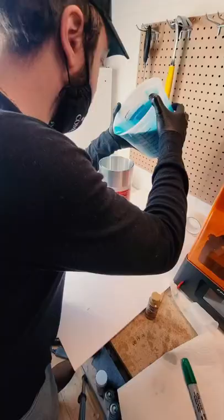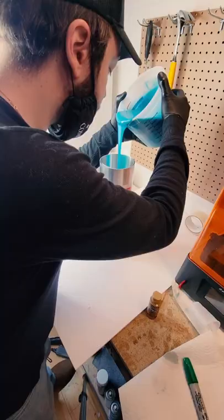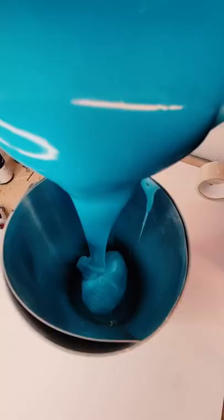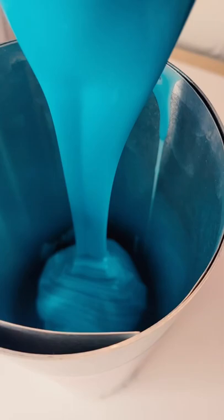Next up, it was time to pour it into our tube. I like to use fast-curing silicone so I can do most of the projects in one day. This stuff will fully cure in 30 minutes. The downside is there's little room for error; the plus side is it's fast.